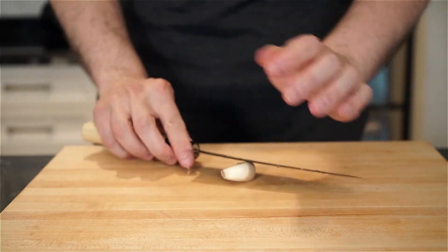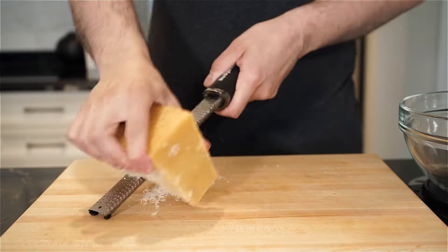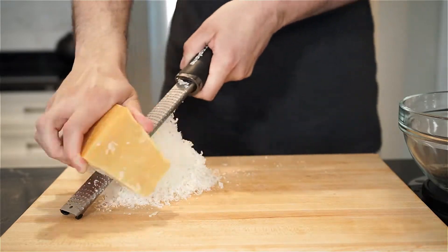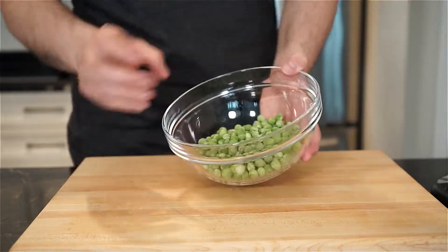Then smash one clove of garlic, and grate a 40 gram snowy little mountain of Parmigiano-Reggiano. Then grab one cup or 140 grams of frozen peas.